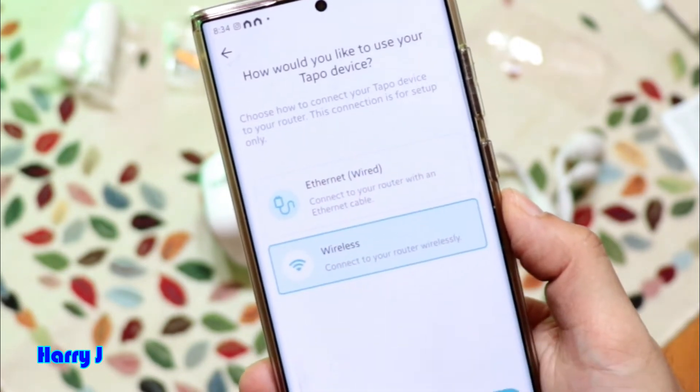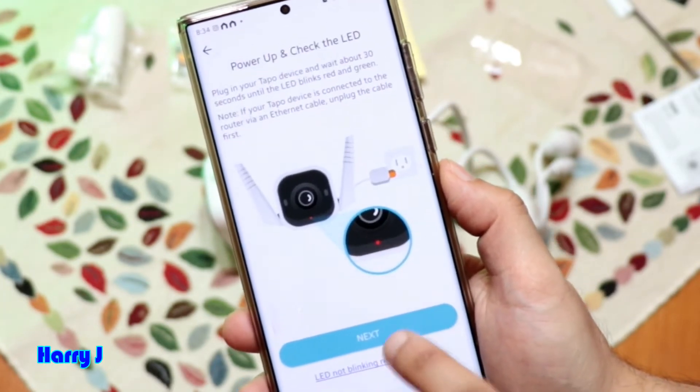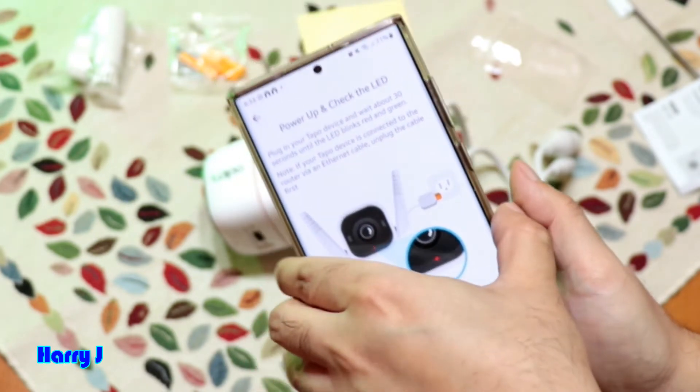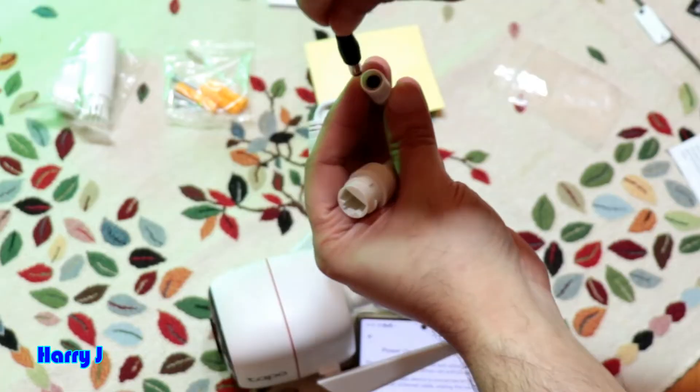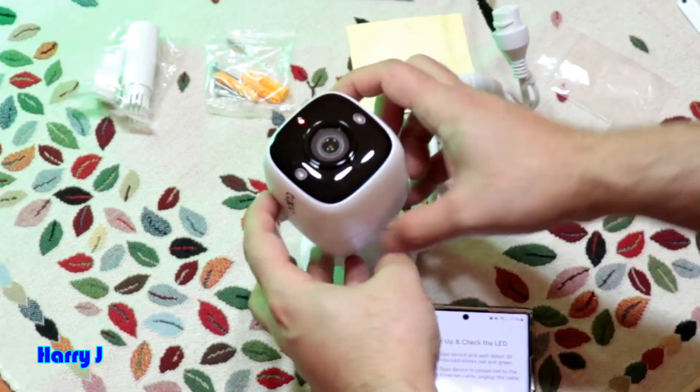I hit the Next button. Now the camera should connect — follow the instructions in the application. Connect the camera to the power supply with the power cord. That's done.